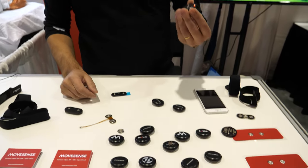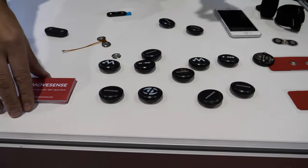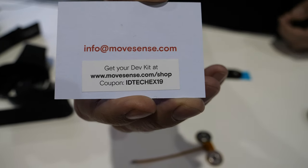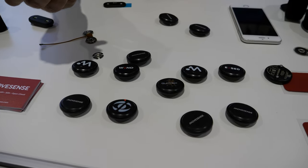This sensor is available in quantities from one to millions. If you go to Movesense.com or the Movesense shop, there's a secret code you can use to get the IDT special discount for ordering a developer kit, which is available in the Movesense store.